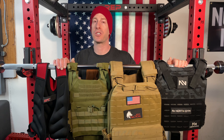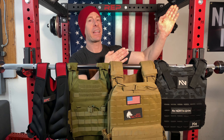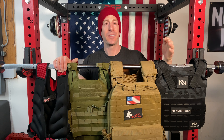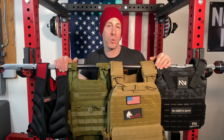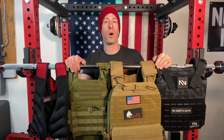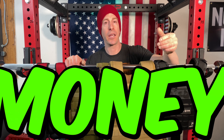Now if this is your first time to the series, give the video a like and hit that red subscribe button. On this home gym series I just review pieces of home gym equipment to help you decide what's going to be right for you, what will exceed your expectations, and what is worth your hard-earned money.